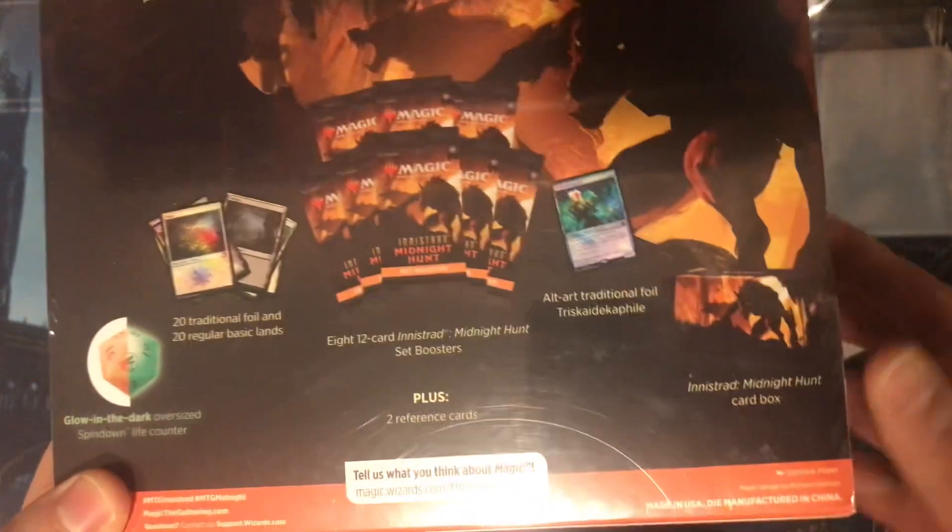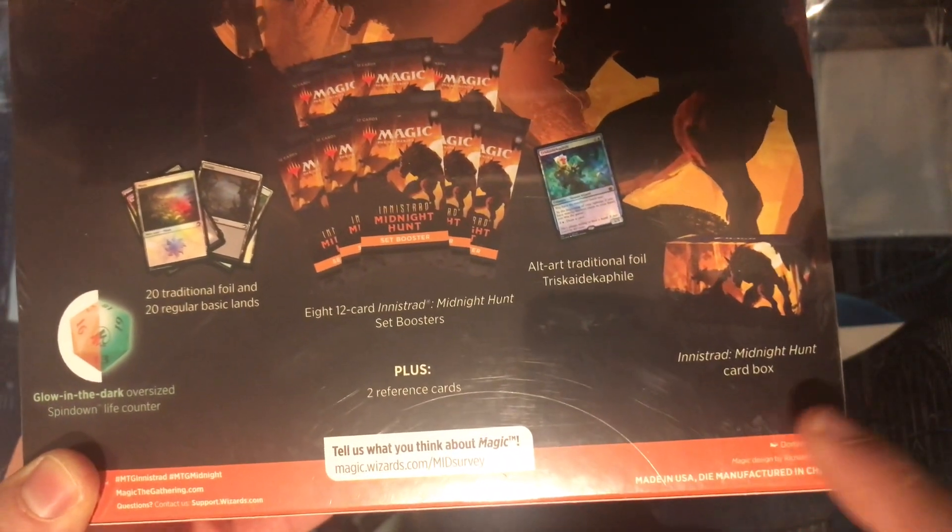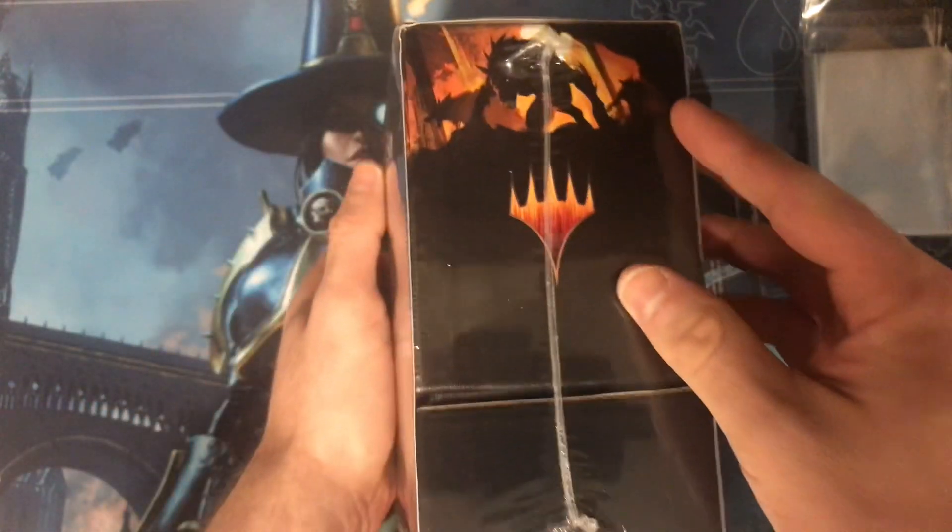Can't wait to see that, actually. And of course some cool artwork on the box. Alright, without any delay, let's open this sucker up.